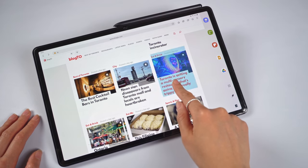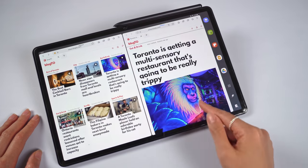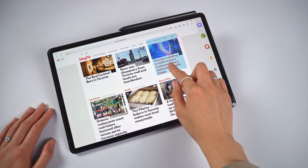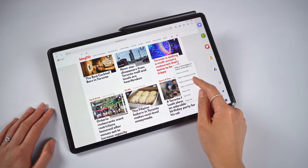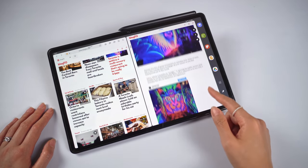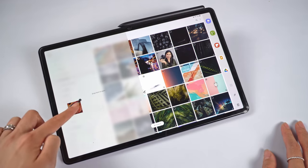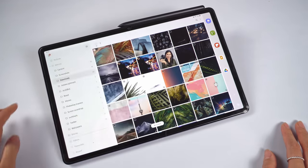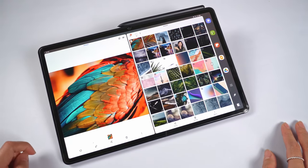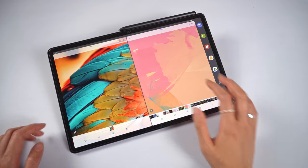In the browser, you can now long press a link, then drag it to either side to open that link in a new browser window. I'm not too sure if that's any faster than just long pressing and tapping open in other window, but options are fine by me. In the gallery app, long pressing an image and dragging it to either side will open that image in a new split window. Because you can't run two instances of the gallery, this could come in really handy for comparing two different photos.